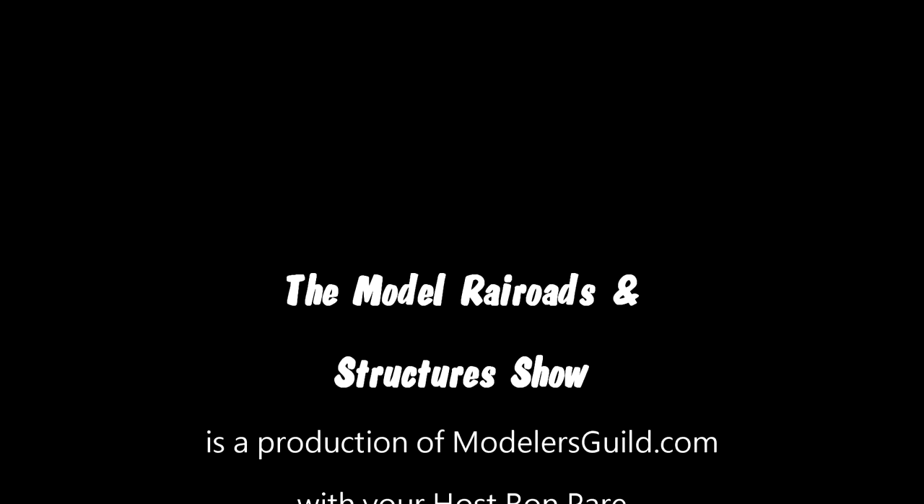Thanks for watching another episode of Model Railroads and Structures Show. Next episode will be part four of Gilmester Cole, where we will place the model onto the diorama base. And after that maybe we'll start our fine scale miniatures kit.